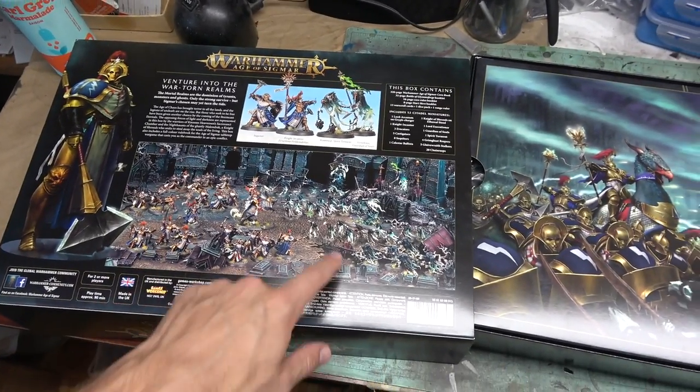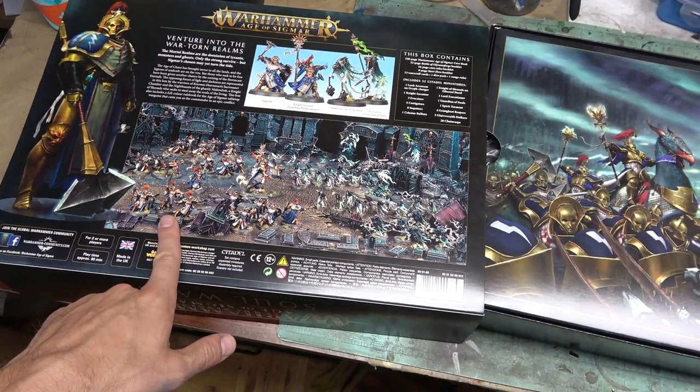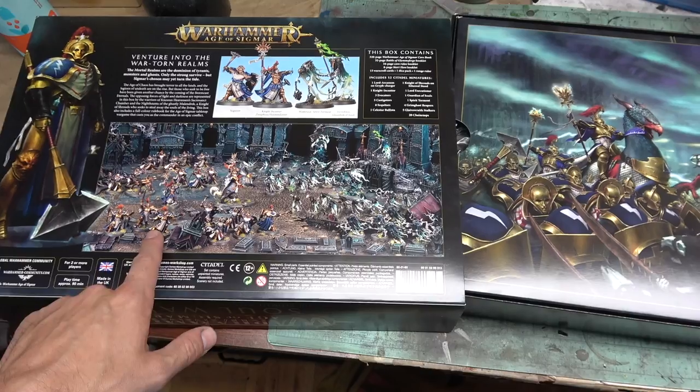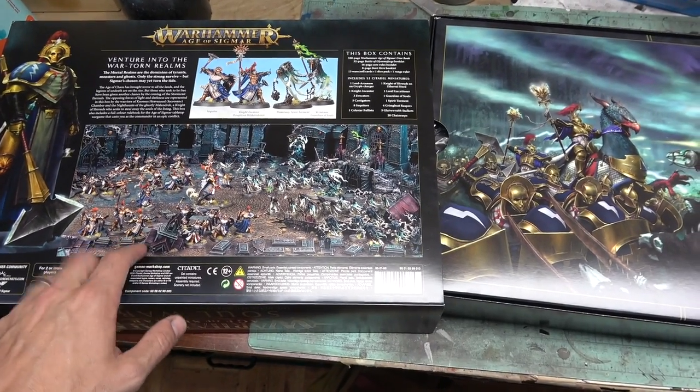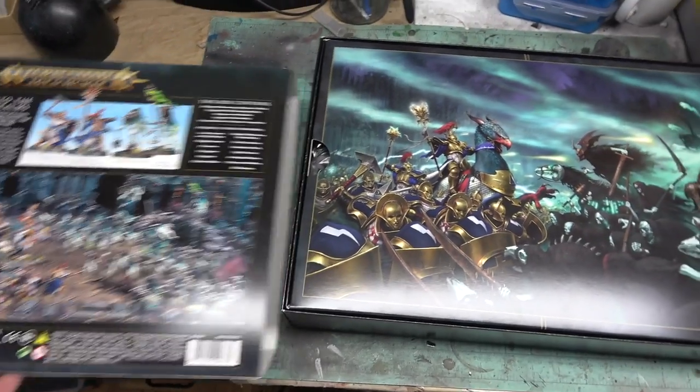From what I understand, some of the units in here aren't big enough to field in a legitimate match play game. So if you double down and get two boxes, the units that are too small are all of a sudden big enough, and you're golden.